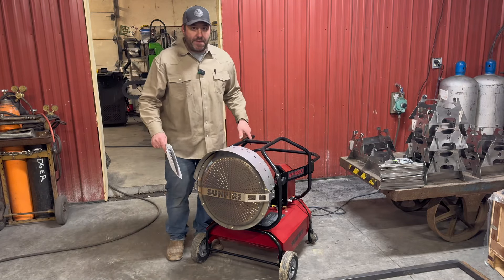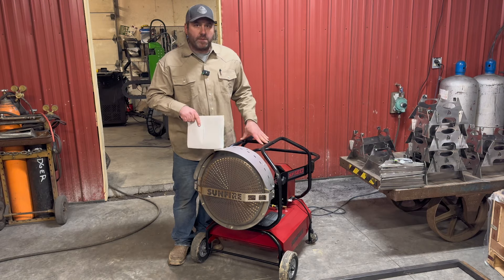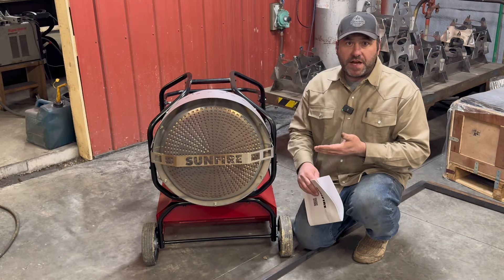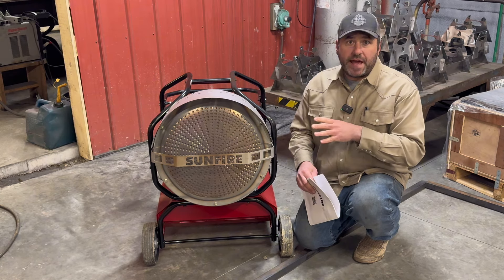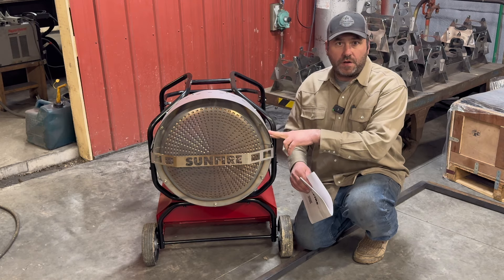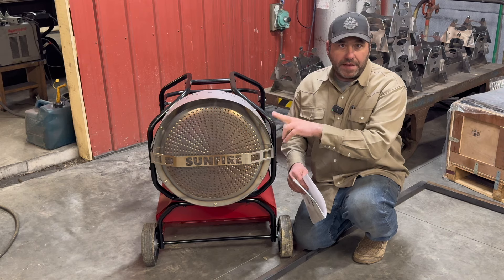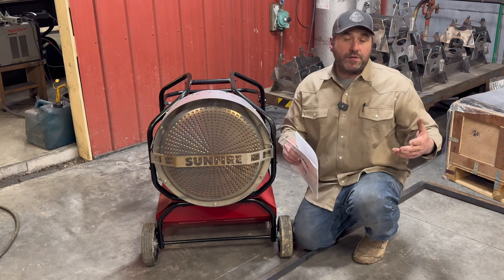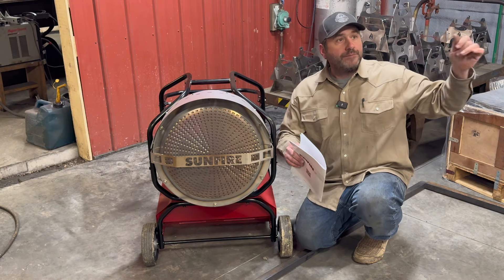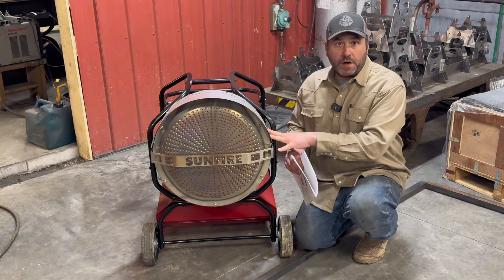So we have a new heater for the shop. I want to take a minute and explain what it is and why I went with this option. I don't think this is going to be the permanent solution for my shop, but it's definitely an option right now that gives me a dual purpose — I can take this out to locations, do installs especially in cold weather, and then also bring it back to the shop and use it in the shop. When I'm ready to do something else, which is probably going to be propane, we'll cross that bridge when we get there, but for now this is the option.